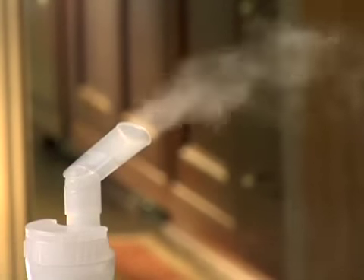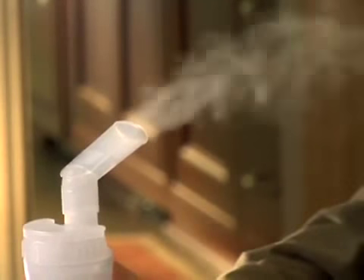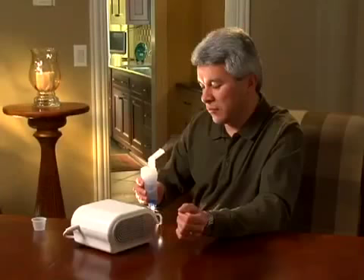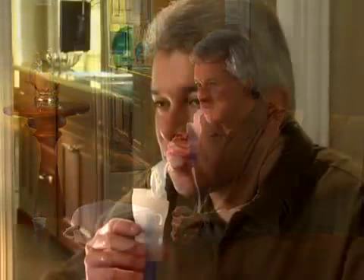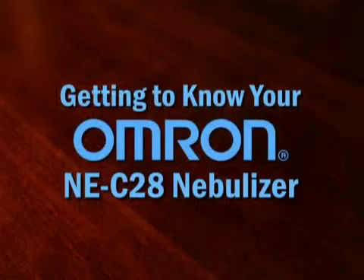Your doctor has prescribed a nebulizer for you to help your breathing. Nebulizing is a simple and effective way of getting medicine prescribed for a respiratory condition deep into your lungs. To get the best results from your nebulizing treatment, it's important to follow your doctor's orders and product instructions. Let's get familiar with the Omron NE C28 Compressor Nebulizer.